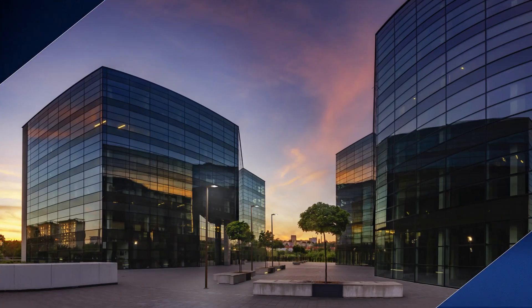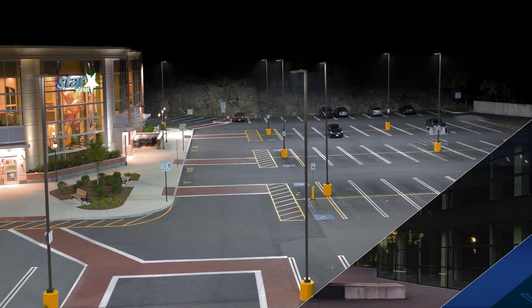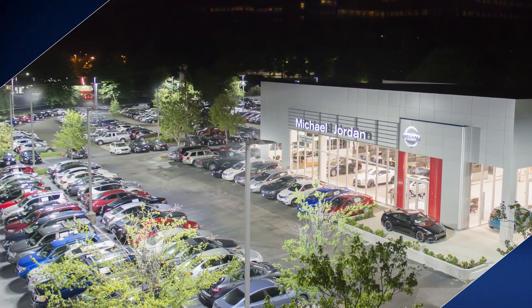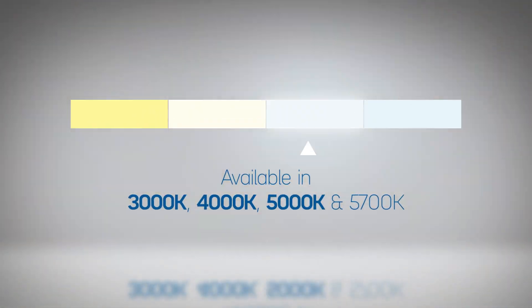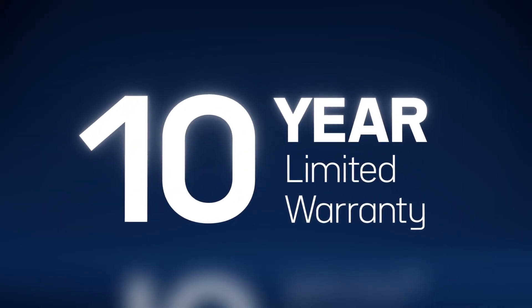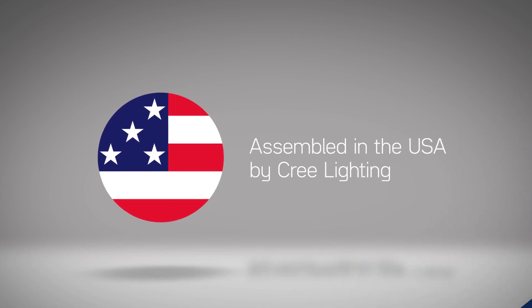Retrofit friendly and with versatile mounting options, the OSQ Series C Area and Flood Luminaire is ideal for any project where high quality and uniform lighting is key. Preserving the qualities that have made the OSQ family a staple in outdoor lighting, this new series has everything you've come to count on from Cree Lighting.